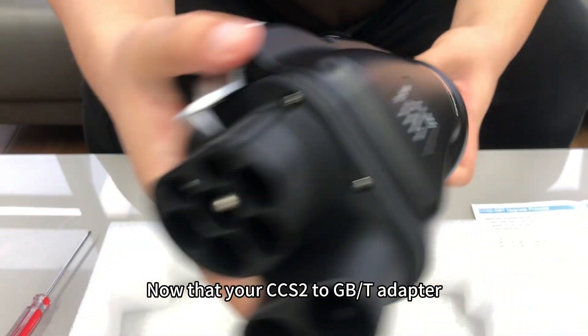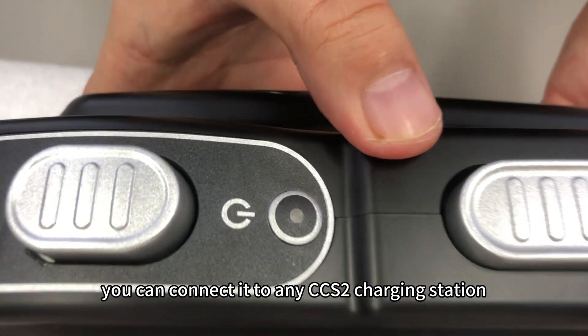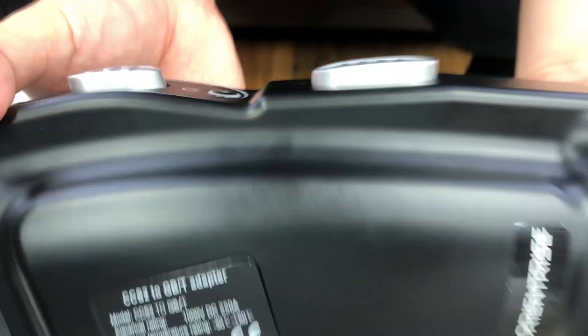Now that your CCS2 to GBT adapter is fully set up and operational, you can connect it to any CCS2 charging station and charge your GBT-compatible EV effortlessly.